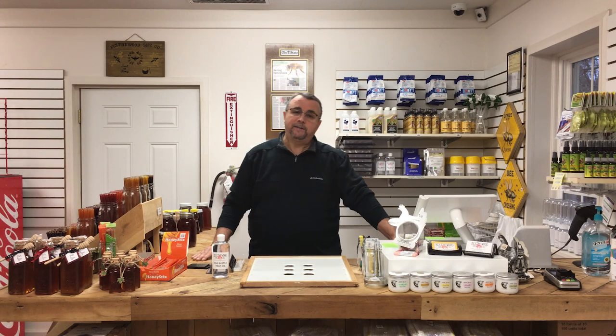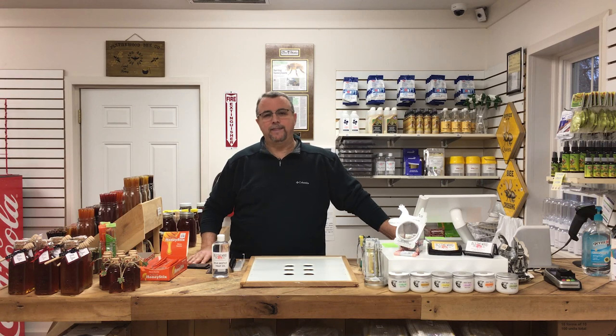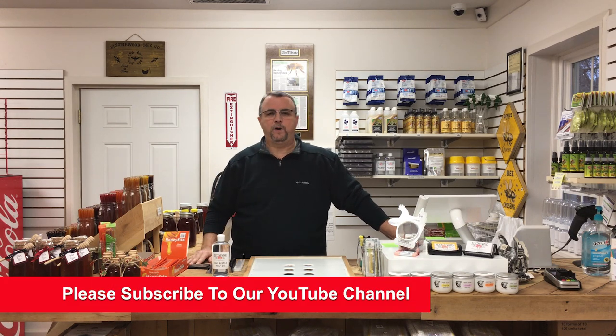Today I want to talk to you about hive beetles — the small hive beetle — and its effect on your bees, as well as ways to prevent them and how to deal with them once you have them in your hive. Before I do that, remember to subscribe and like our videos. We're giving away a deluxe beginner beekeeping kit when we hit a thousand subscribers.